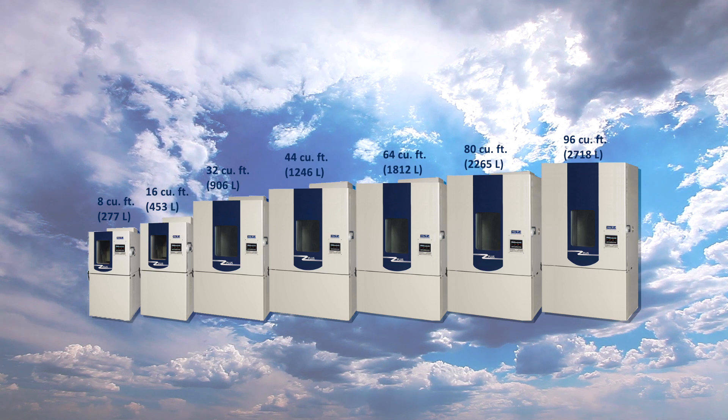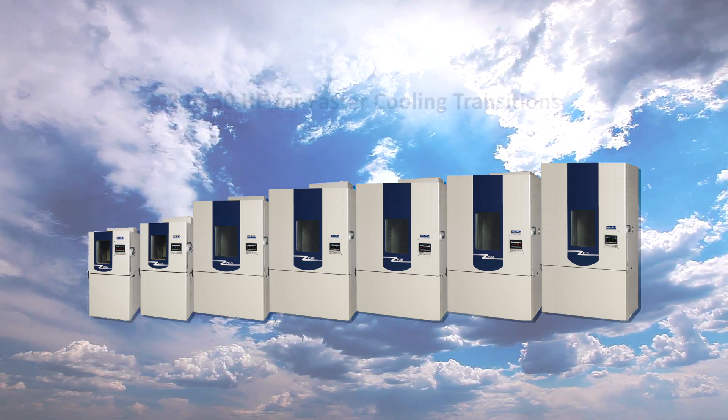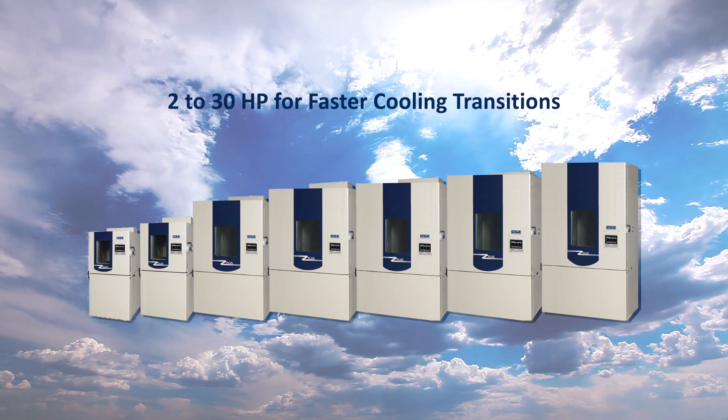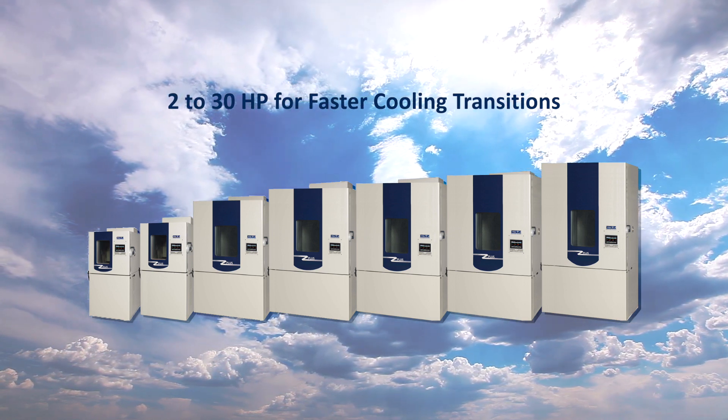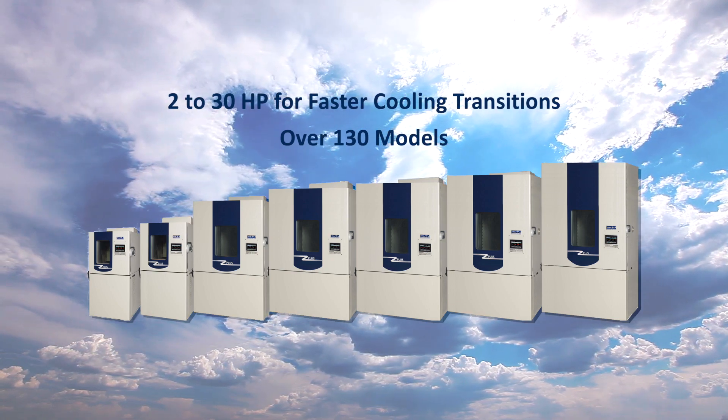Sizes are available from 8 to 96 cubic feet, with or without humidity, and performance packages that range from 2 to 30 horsepower for fast cooling transition rates. Over 130 models to select from for your specific testing needs.